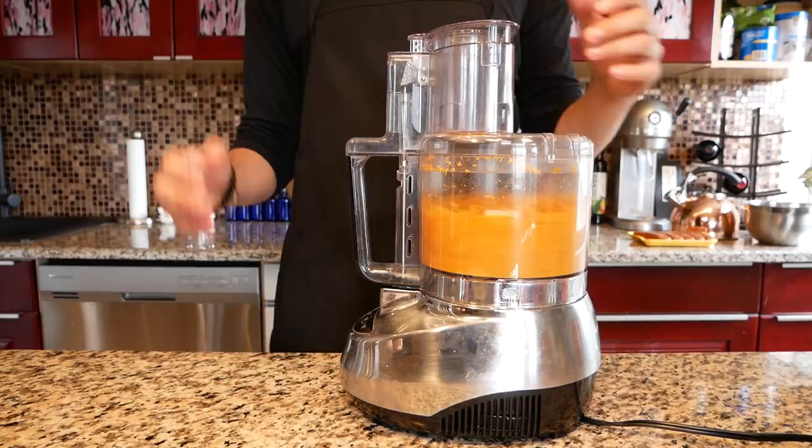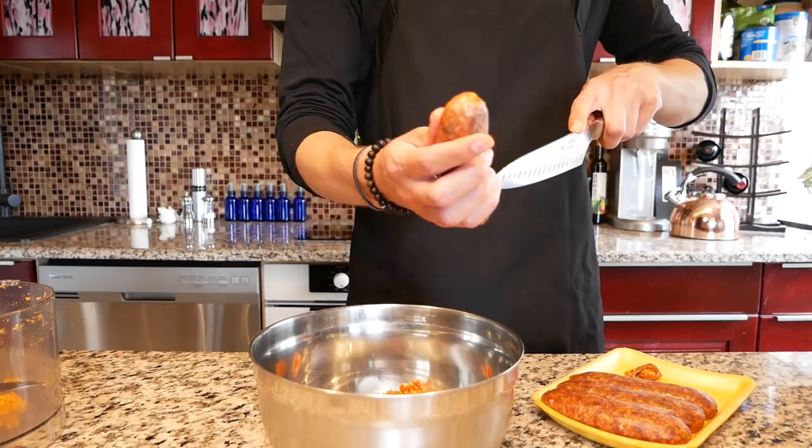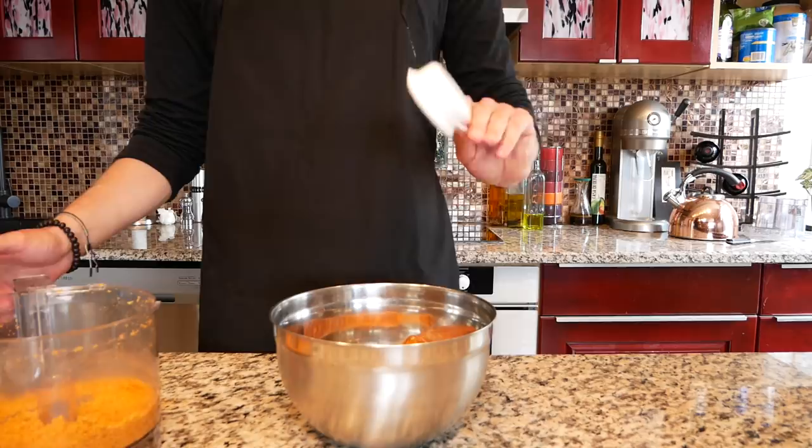Cut the skin and extract the meat. Next, instead of a Cadbury egg, how about we use a regular one? I know that's a stretch. Let's throw in a quarter cup of our Dorito breadcrumb mix, roll up your bracelets and start mixing, and surprise yourself with how good it smells.